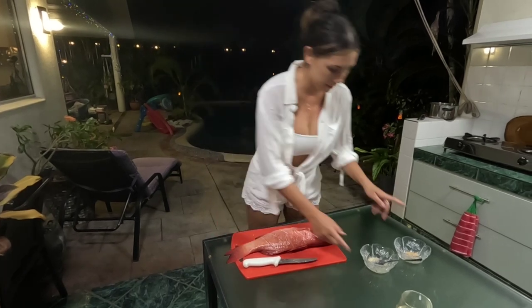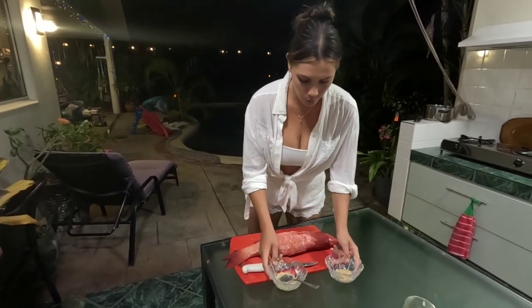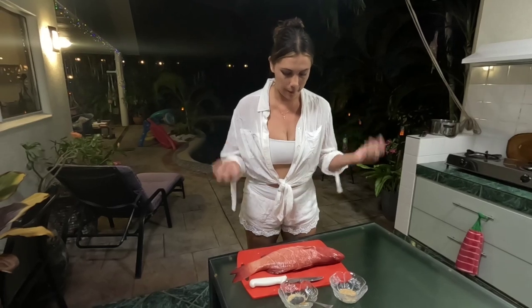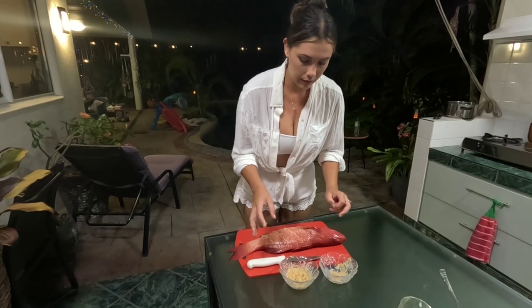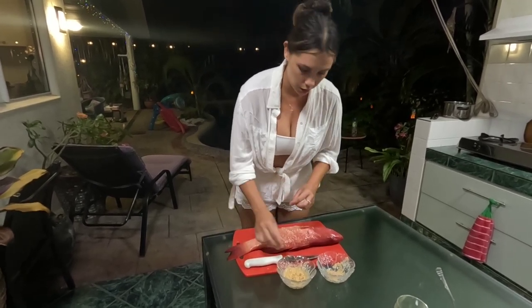So what we've got here is ginger and garlic. What you want to do with that is just put a little bit in each of the cuts and that's just going to bring out the flavour in the end. You want to have more garlic to ginger — about two parts garlic and one part ginger.